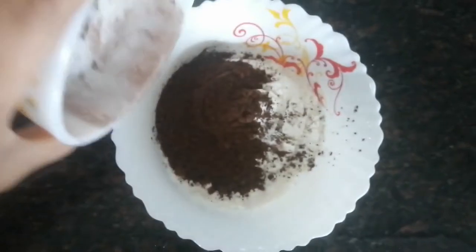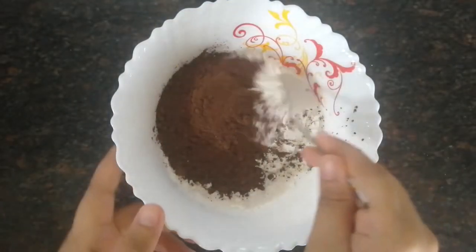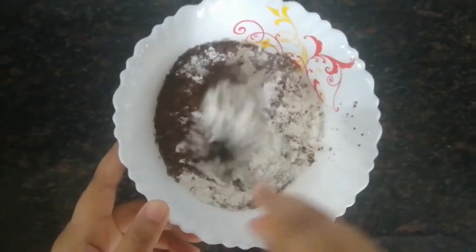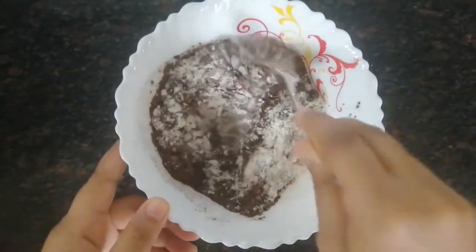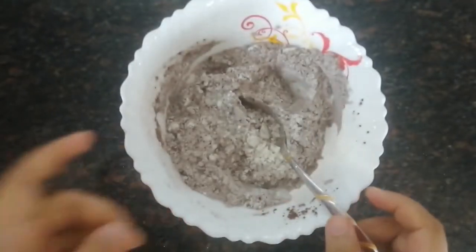Now we're going to mix it evenly. We're going to make this chocolate cake on the stovetop, so we don't need to use a conventional oven.